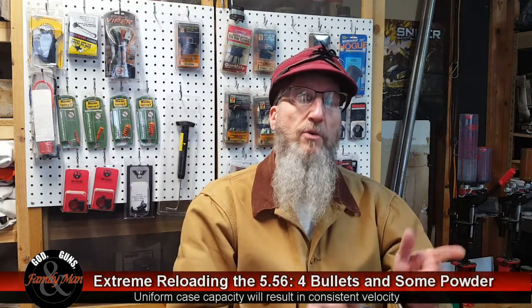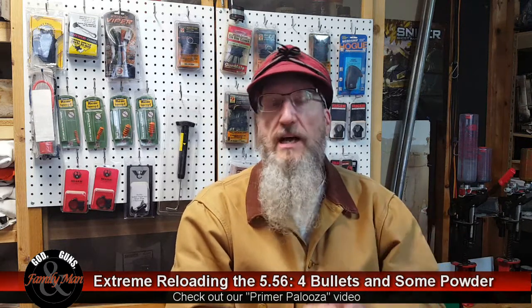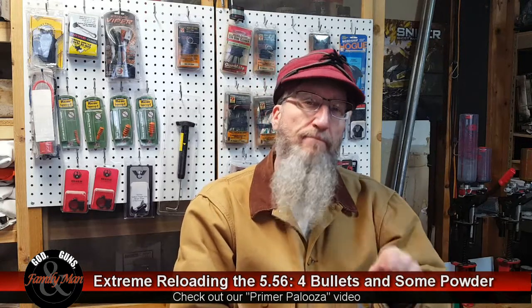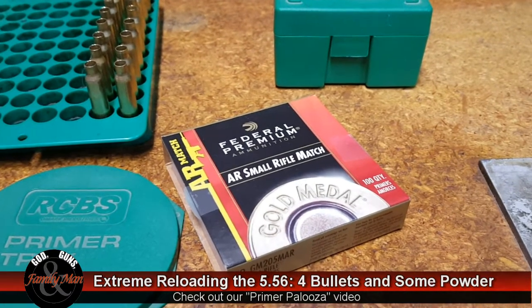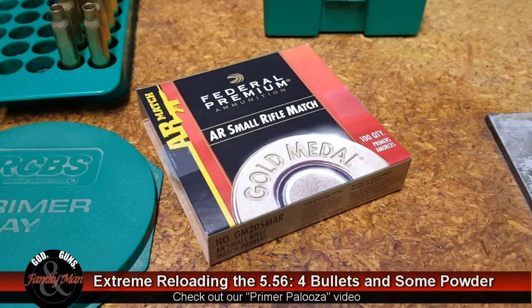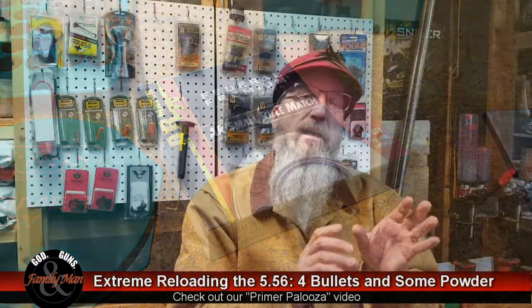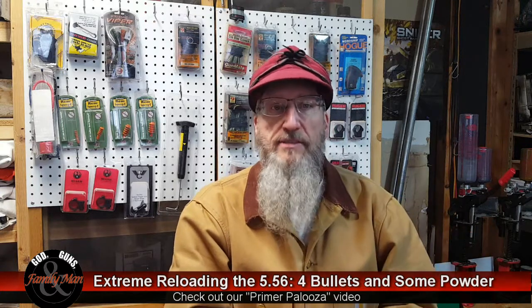In the previous episode, we looked at the effect of different primers on the consistency of muzzle velocities and group size on paper. What we learned is that the Federal AR Match is a very, very good primer for 5-5-6 and 2-2-3. That makes sense — Federal optimized this primer for the AR platform, in other words, 5-5-6.